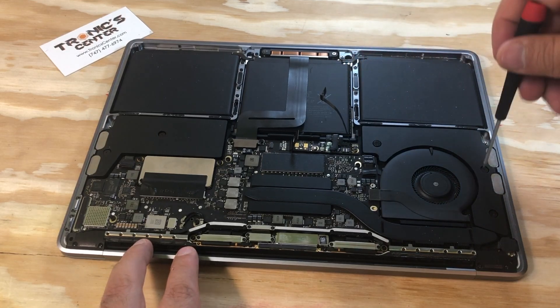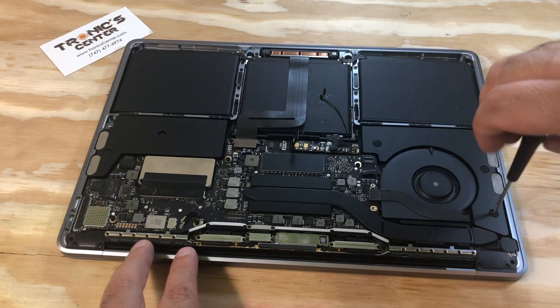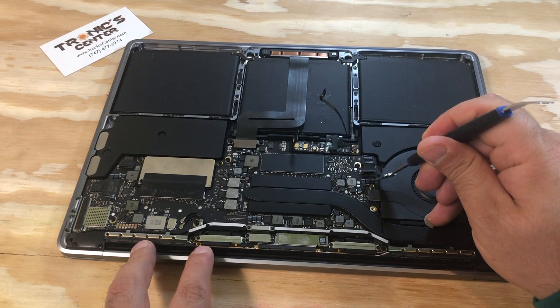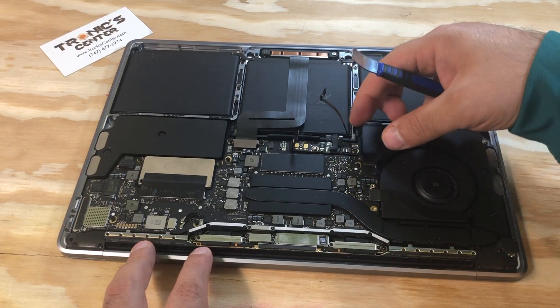Open the right fan screws. Then open the fan cable connector tip and take the fan out.